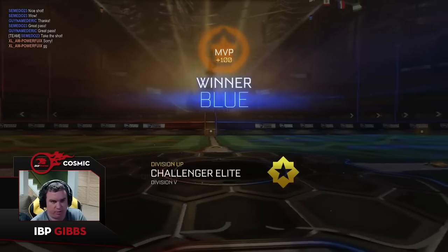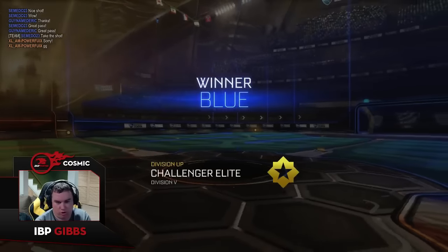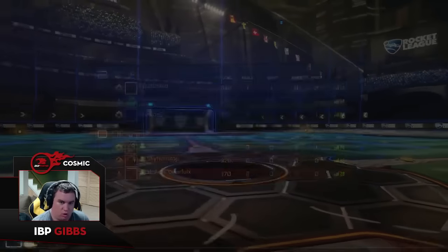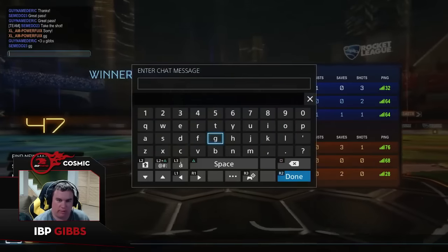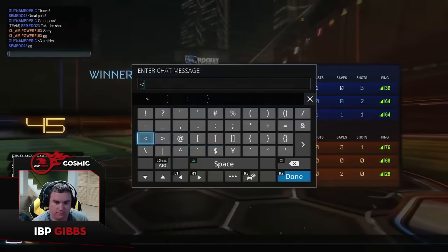We move up another division — almost there guys, almost to the Blues! They know it's me — hooray! GGs, we did it! We'll see you next episode guys, later.